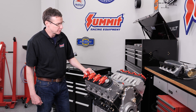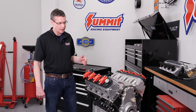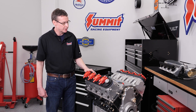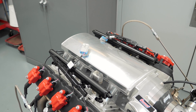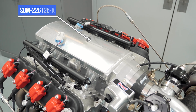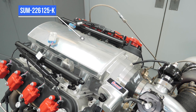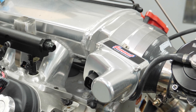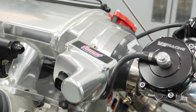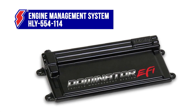We've got our valve covers in place and our long block is all buttoned up. Next thing we're going to do is put our Summit sheet metal intake manifold on it. With 408 cubic inches, torque was never going to be the problem, and we wanted this engine to fit in the tightest of engine bays. We chose our low profile Summit Racing fabricated intake manifold - it's the perfect match for our cathedral port TFS 220s, accommodates different throttle bodies and injector links, and with metal construction, high boost is not an issue.